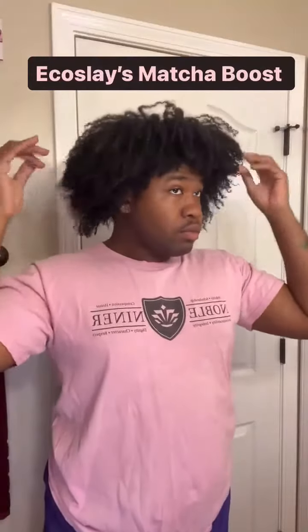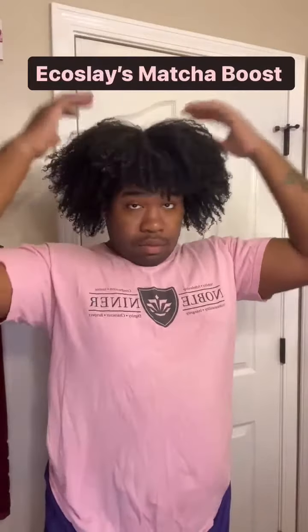Hey y'all, long time no see. I've noticed over the past couple of wash days that my ends have just been snapping, crackling and popping. So I'm going to fix that today.